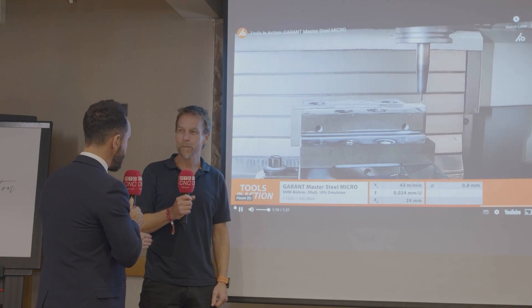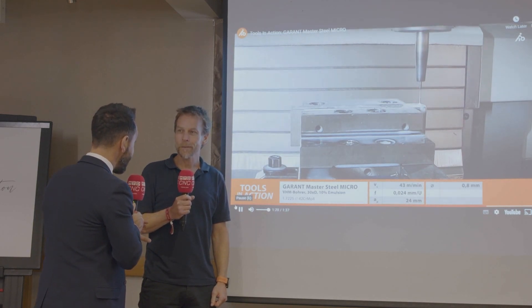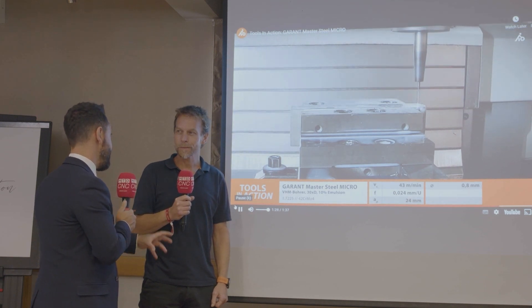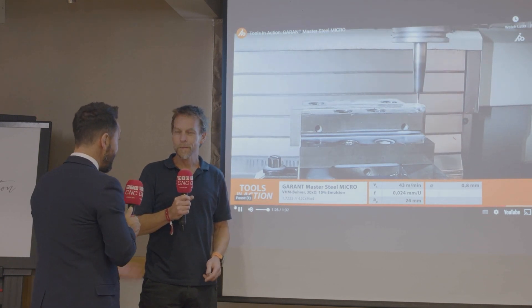So Paul, it starts from 0.8mm diameter with through coolant. What kind of spindle speed do you need to achieve on different types of material? Well, you'd need obviously a high RPM spindle and high accuracy tooling. I recommend shrink tooling where possible or hydraulic chucks, so you get the best concentricity from the tooling, and you need a high RPM spindle.